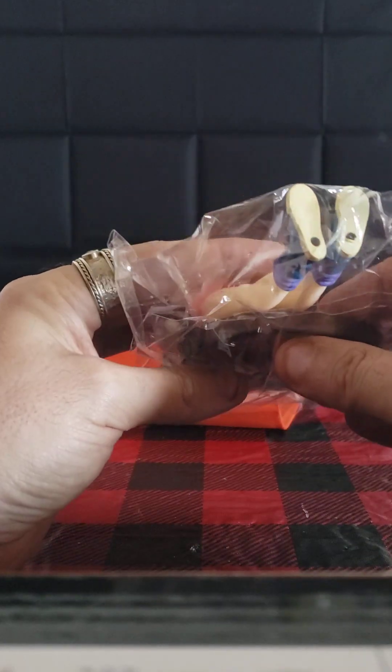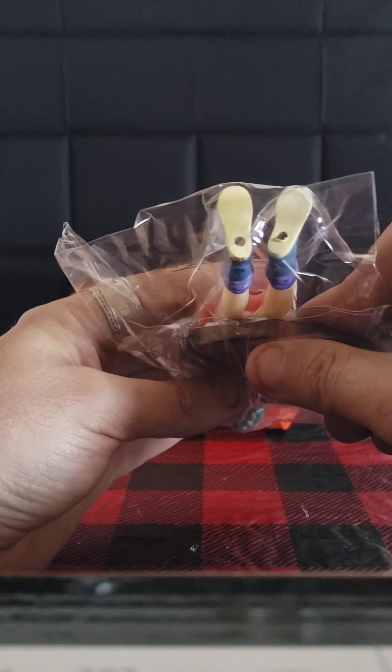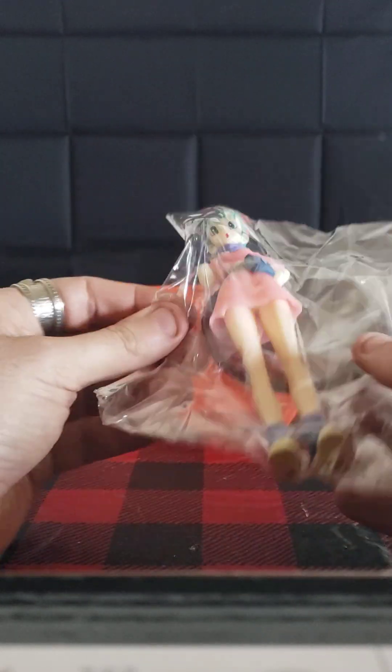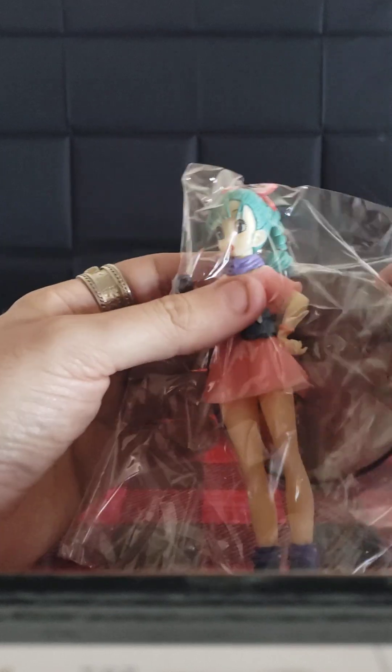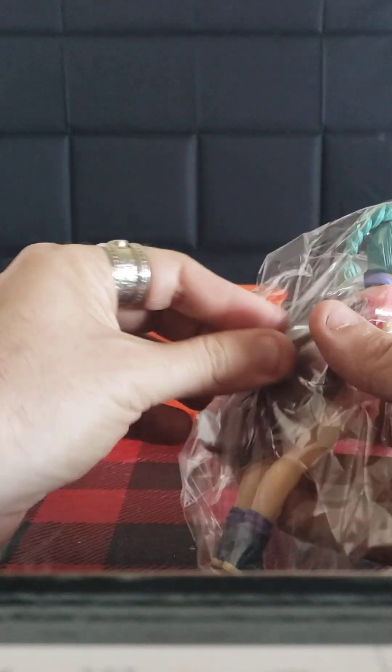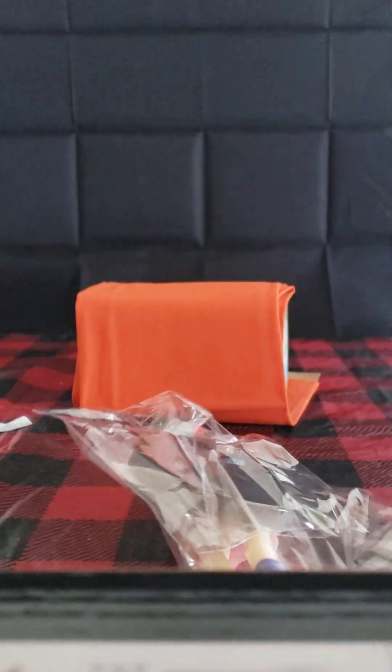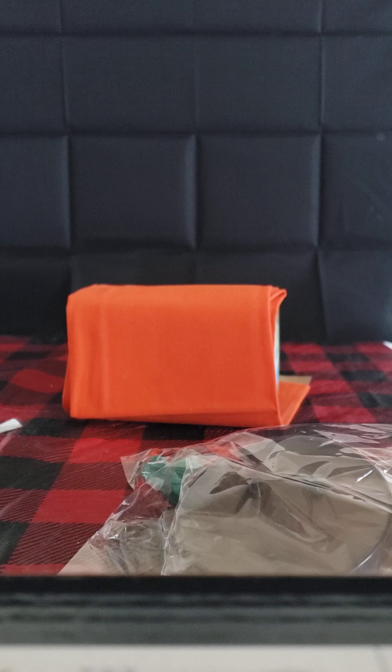It does have the whole thingy, so this one actually stands better. It's not the one you slip it into. Let's see how this turns out. This one was a little more pricier, but I got fed up and had to finally get one. Wow, it really did seal this one.